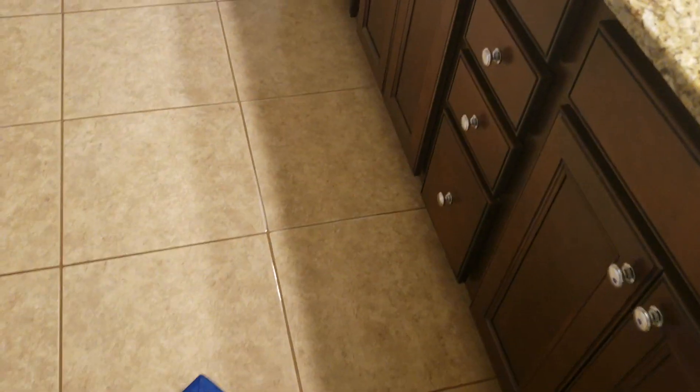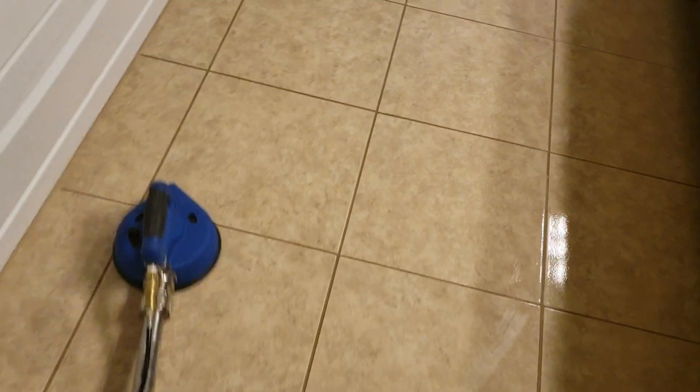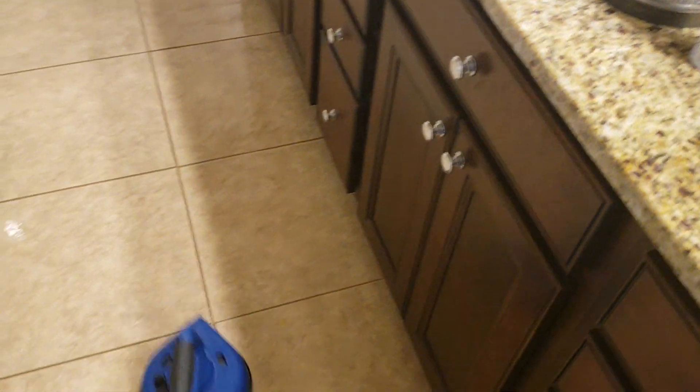So these carpets are not bad. The last cleaning company she used did a dry compound cleaning — not encapsulation, but dry compound. It looked like sand. She remembered how they did it and she didn't like that method. That's why she never called that company back.